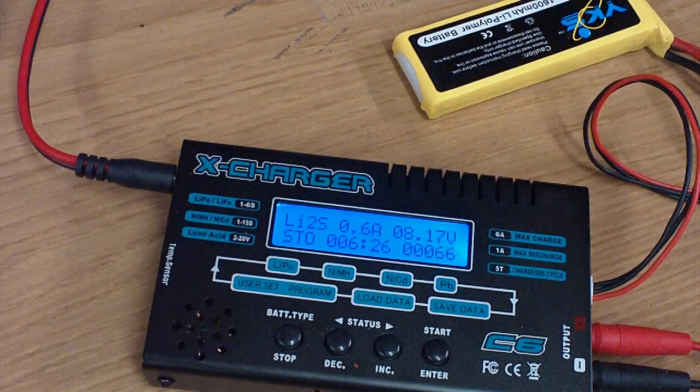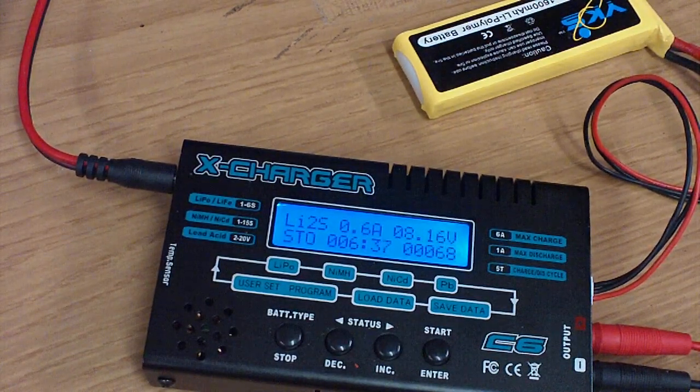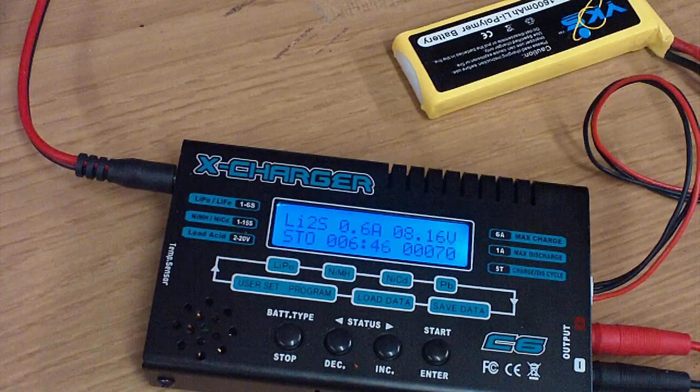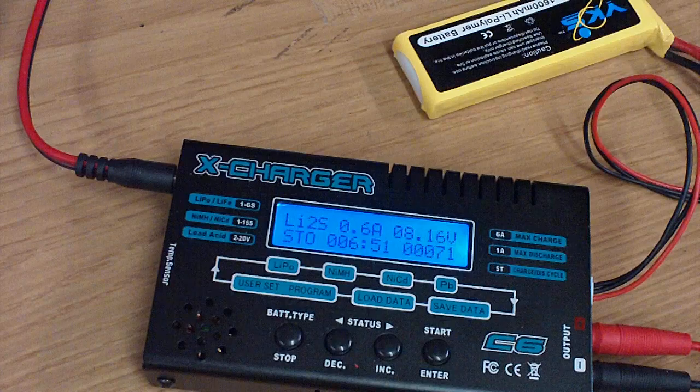Right now it is currently discharging this LiPo pack that I had fully charged, and I decided I wasn't going to use it, so I'm discharging it. It can discharge up to an amp for total capacity, and I believe the balancing discharge is like 300 milliamps or 600 — one of the two. I recommend looking up the specs for yourself so I'm not giving you any misinformation.